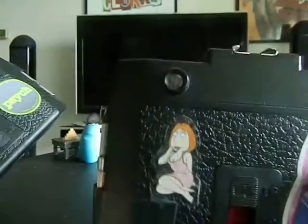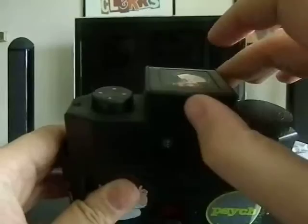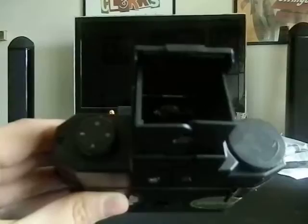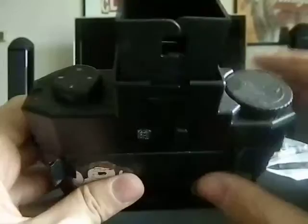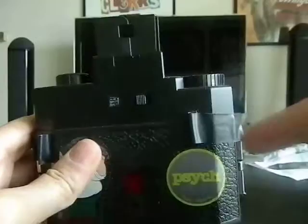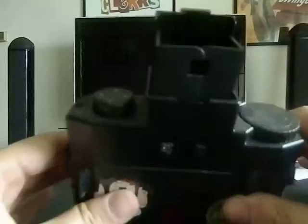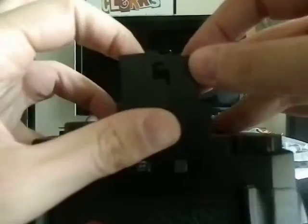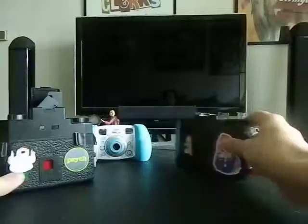The other is a twin reflex Holga. Normally the viewfinder is at the top left of a Holga, but for the twin reflex the viewfinder is at the top — you click it up and look down, because there are mirrors that reflect the image down and then out, so instead of looking in one direction you look down to look straight out. It's a bit more challenging but it's a different camera to have.